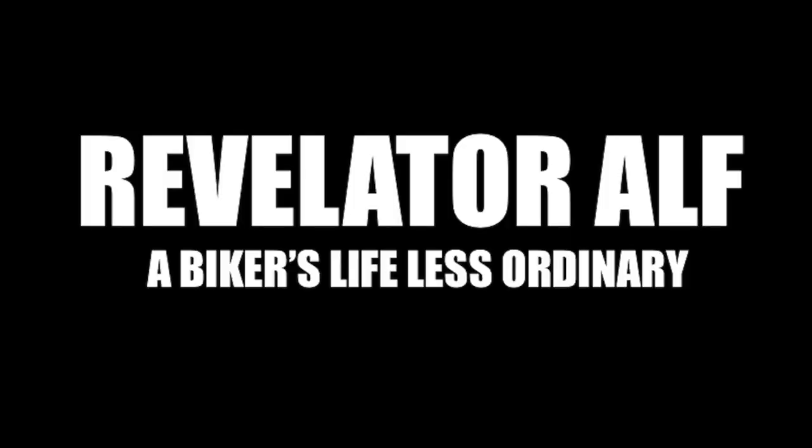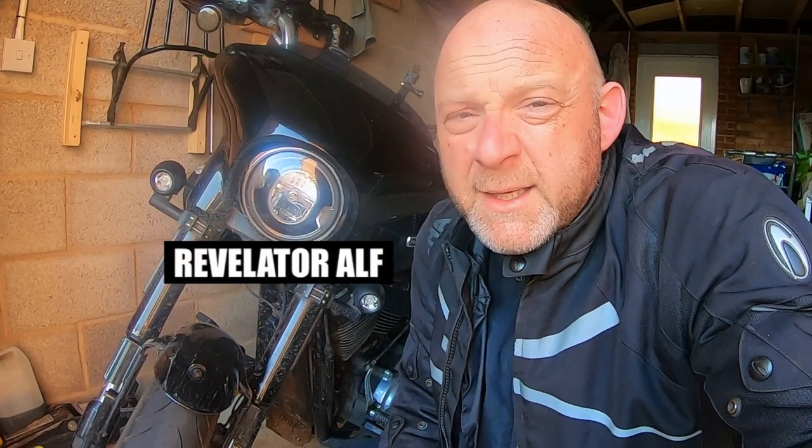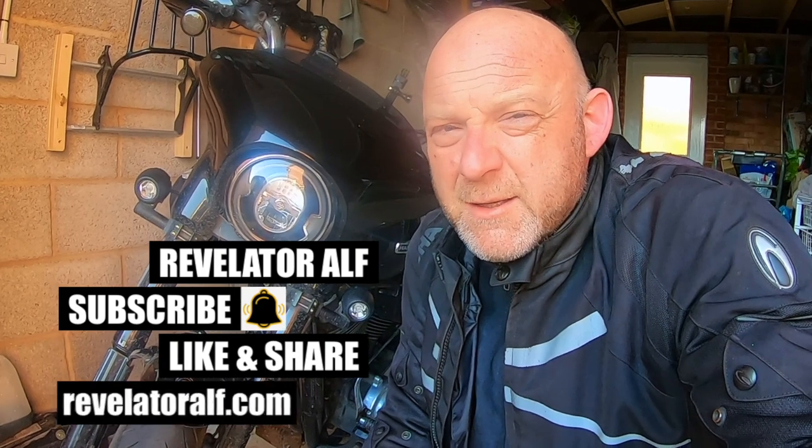Those pads are really thin — time to get them changed. Hello, welcome to Revelator Elf. This video is a quick video about the Harley-Davidson Sport Glide. I've got a 2019 — if you follow the channel you'll know that. Basically I was riding home in the glorious sunset last night and I'm thinking I need to change my tires and probably my brake pads too.